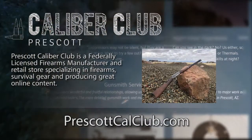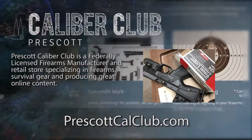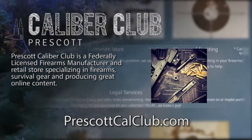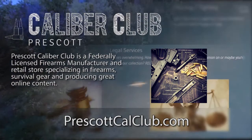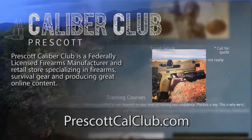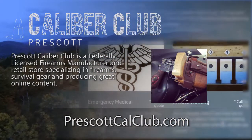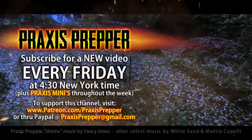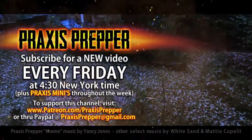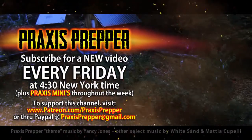This episode has been brought to you in part by Prescott Caliber Club and Jeske Defense Strategies. Prescott Caliber Club is a federally licensed firearm manufacturer and retail store specializing in firearms, survival gear, and producing great online content. If you want to thank them for supporting this channel, go check them out at PrescottCalClub.com. Please subscribe and tune in every Friday at 4:30 New York time for a new video, and if you'd like to support this channel you can do so through Patreon or PayPal.